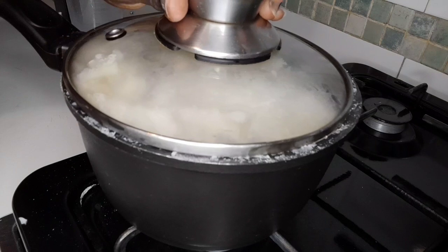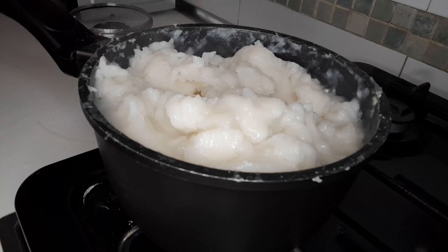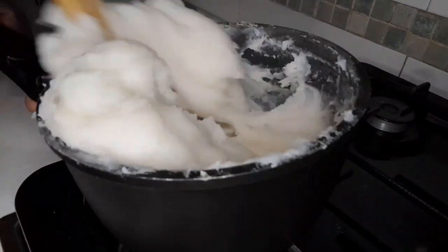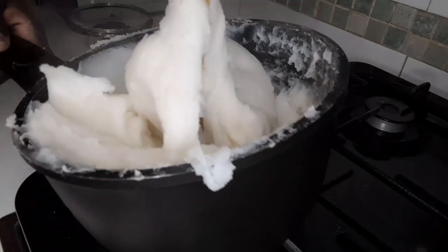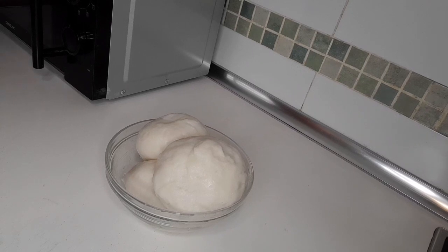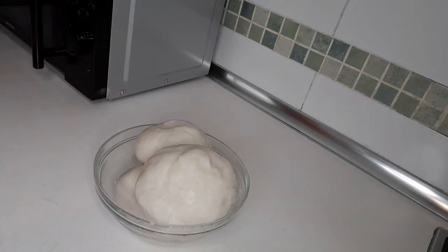Cover it to cook. Okay my people, let's check this one after four minutes. Already done! Yes, my people, our rice flour is already ready. Thanks for watching - please subscribe to my YouTube channel, like and leave a comment, share with your friends and family. Bye bye, hasta pronto!